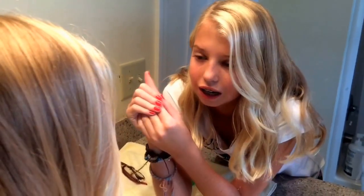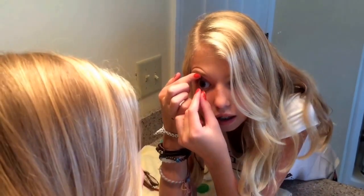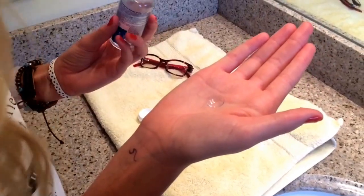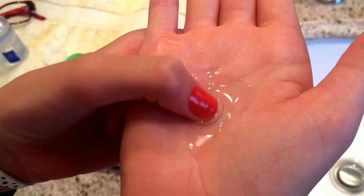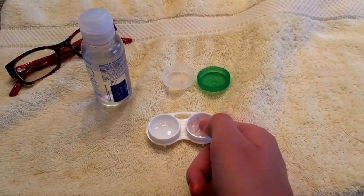To easily take your contacts out, use the pads of your fingers and open your eyelids to make it easier to take them out. Now I'm going to rinse my contact out with the solution. Gently rub the contact to get a good cleanse.